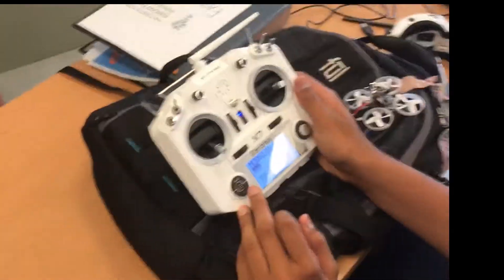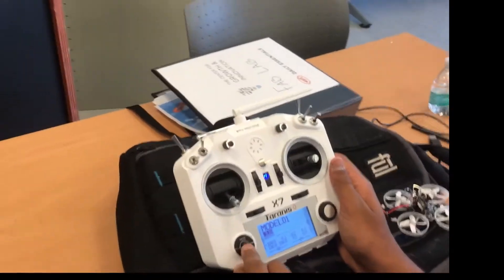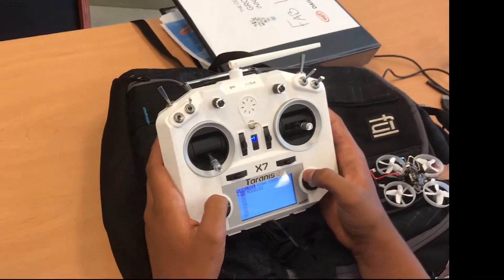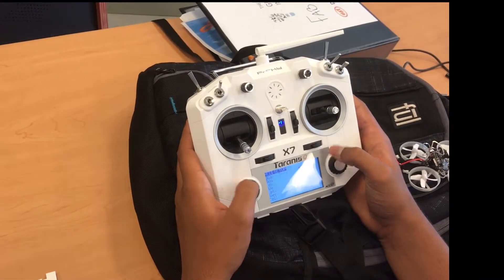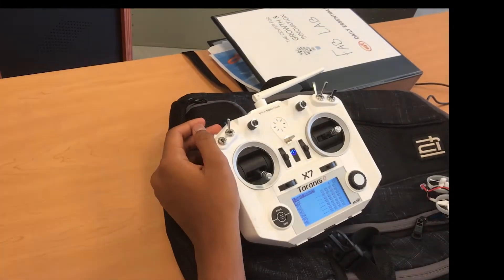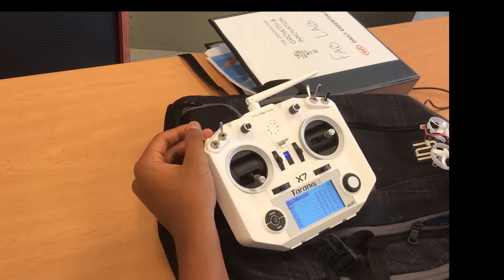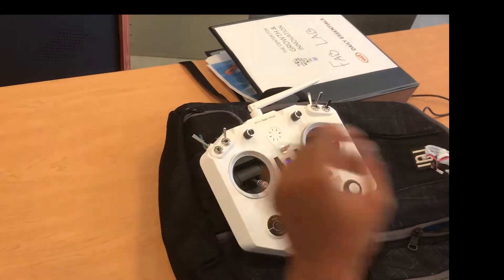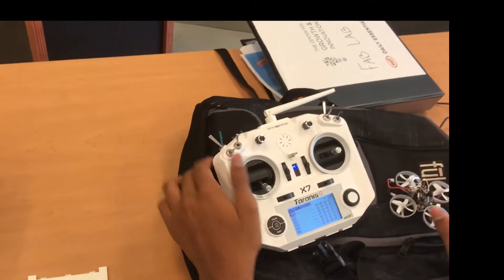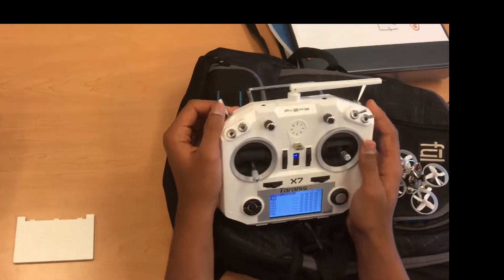From the transmitter screen, you're going to click this button. So before we bind, there's a few things we need to do — it won't transmit any signal. You need these switches to arm the drone. Arming the drone basically tells the drone that it's okay to fly, so it's like your kill switch. You also need a switch for flight modes.